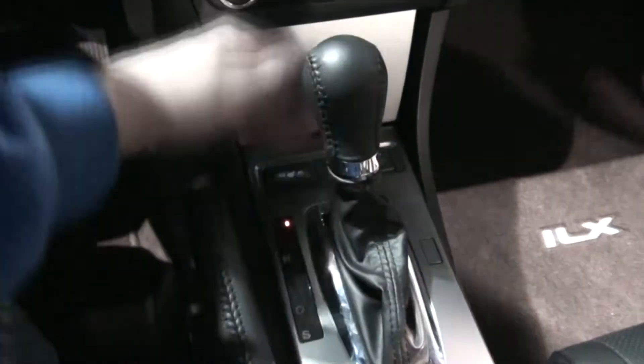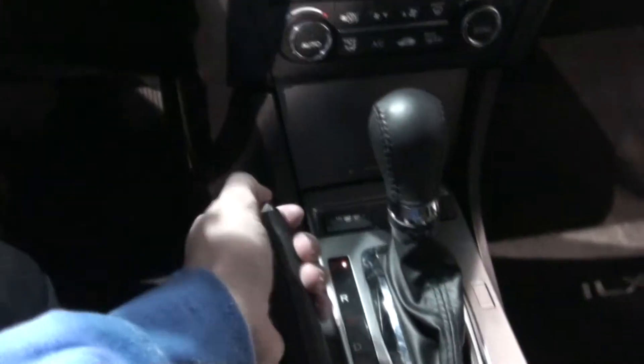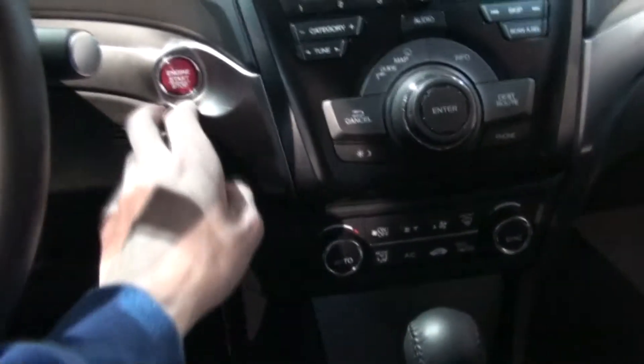This is the 2013 ILX Hybrid. It features navigation, 2-stage heated seats, leather-stitched e-brake, stop-start, and left paddle shifters on each side. And this is the hybrid model, as I mentioned.